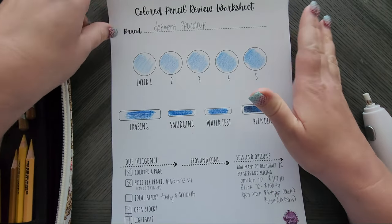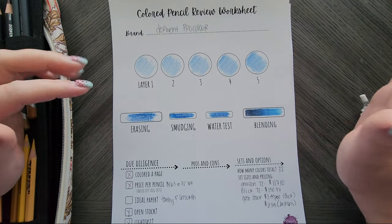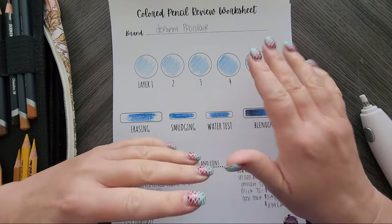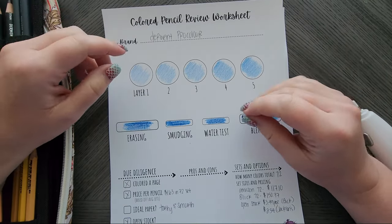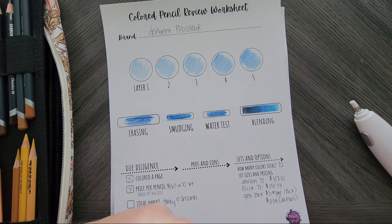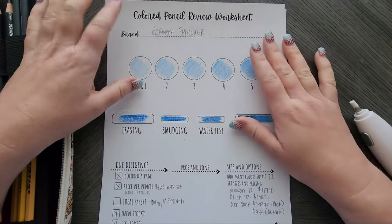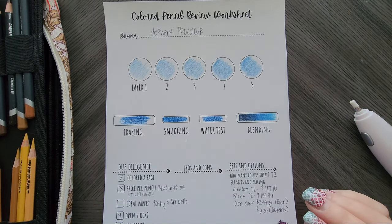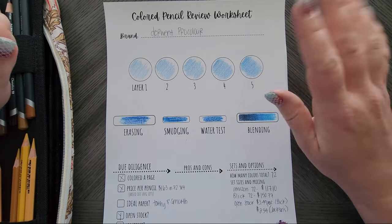Today we are going to review the Derwent Pro Color. Are these new to the market? No, they've been around quite a while. I've owned them two years myself — actually three years, my bad — and they were around long before that. These are offered from Derwent, who we all know and love for things like Inktense, Coloursoft, and Chromaflow. Derwent has many pencil products, actually quite a few.